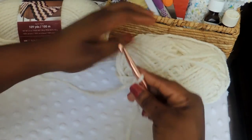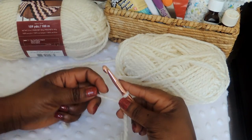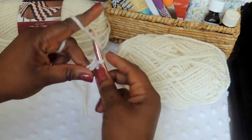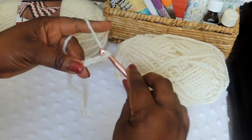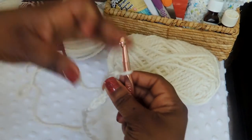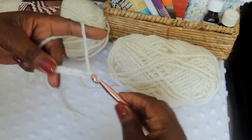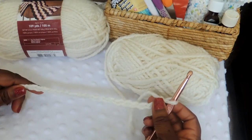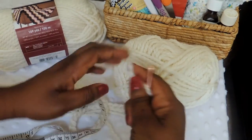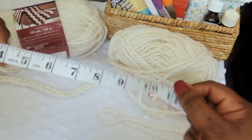The thing about this project is you're going to be able to vary the size based off your head. The way I would do it if you're doing it for yourself is just measure your head, and then do a chain a little bit shorter than the circumference of your head. In my case I'm doing a chain of 60, but I probably should have done a chain of 50 — when I initially measured my head I had my hair in a really puffy style.